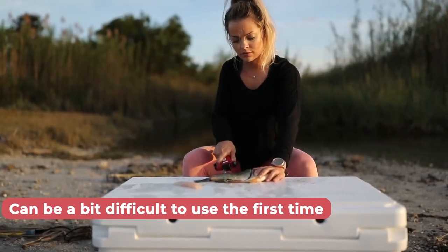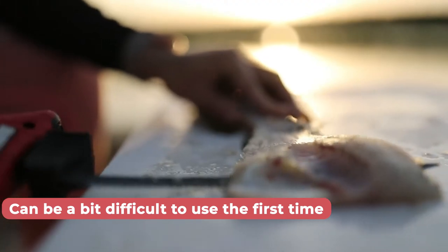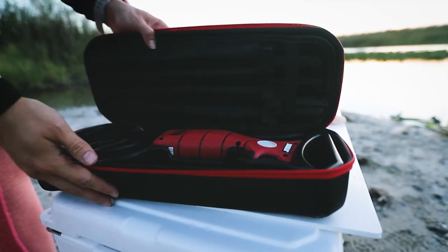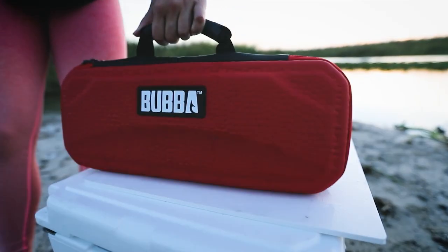Nevertheless, it can be a bit difficult to use the first time, but with a little practice and familiarity, you can harness its full potential and enjoy the convenience it brings to your kitchen.